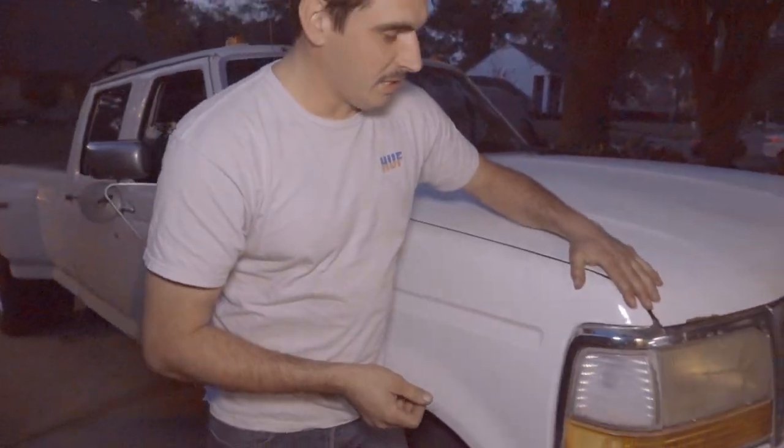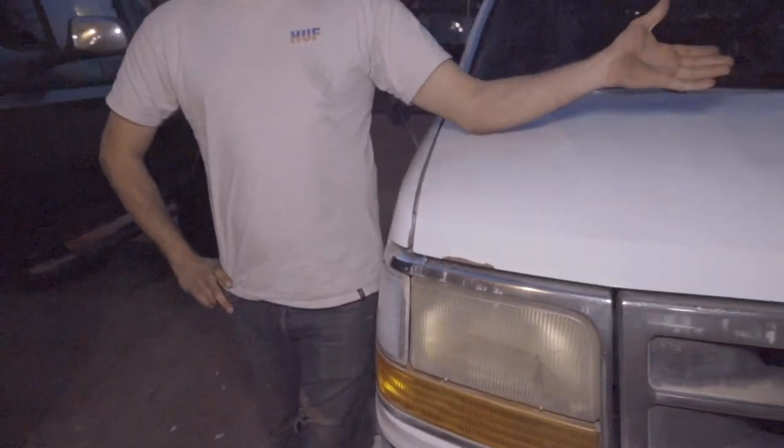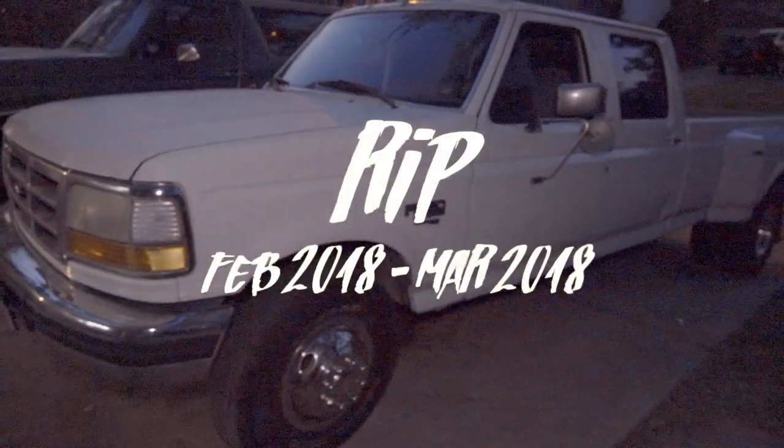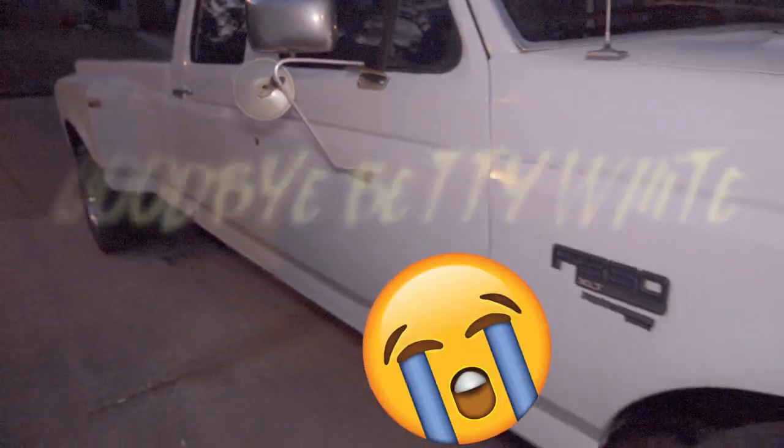We needed a tow rig and we got one — it's a '95 F350 dually with a 7.3 turbo. We had to do a lot of work to get it running but we didn't film it, it was just boring stuff. It runs and drives now and this will be what we tow the trailer with.